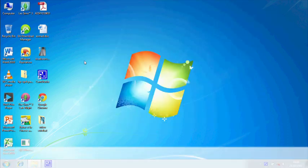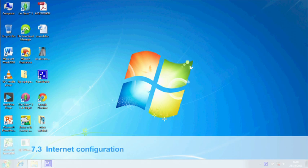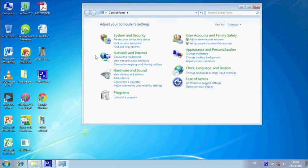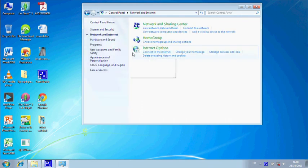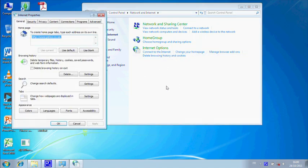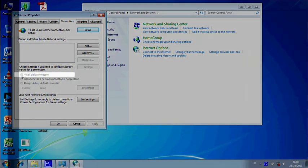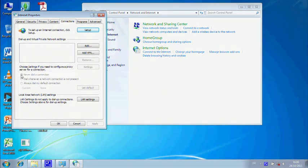Now you need to configure Internet Settings. Click Start, click Control Panel, click Network and Internet, click Internet Options, click Connections. Check that Never Dial a Connection is selected and press OK.